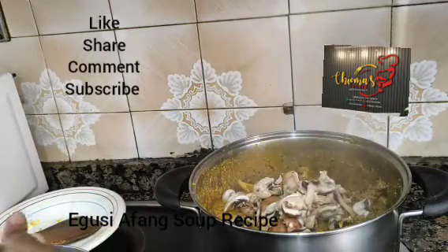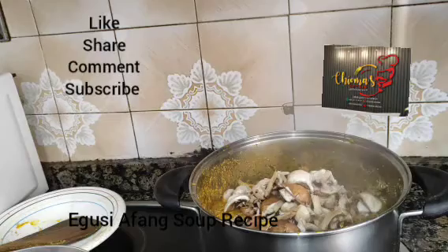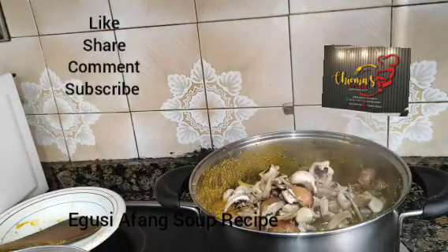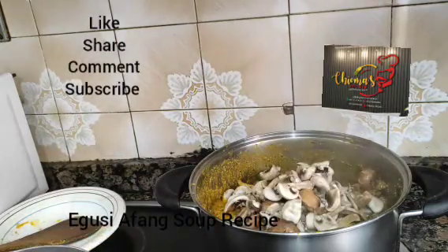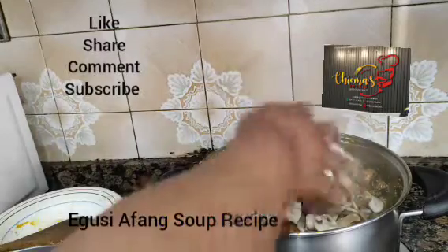So this soup makes a lot of sense. Have you turned on notifications for this video? If you have not, turn on and share.